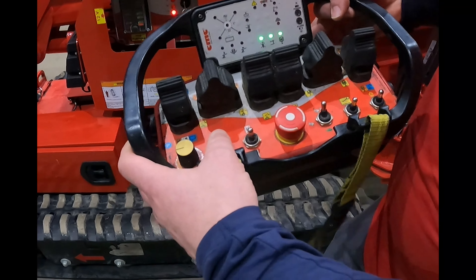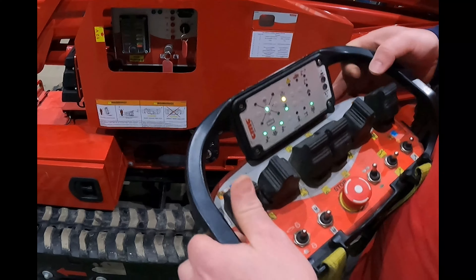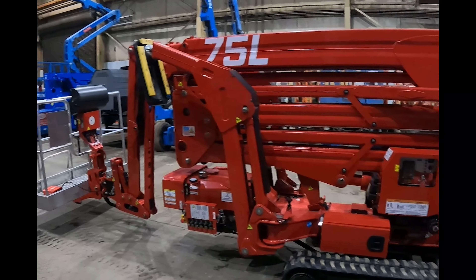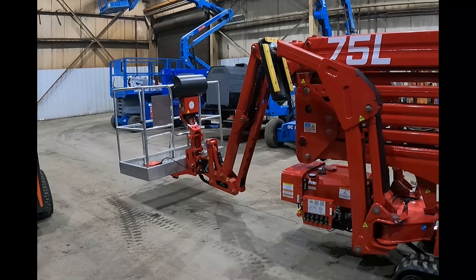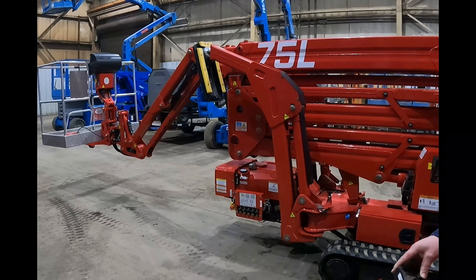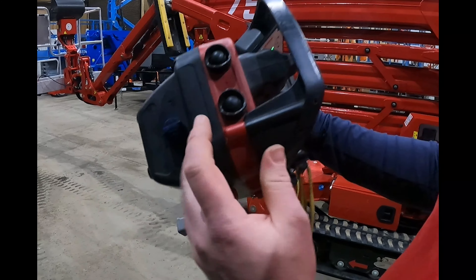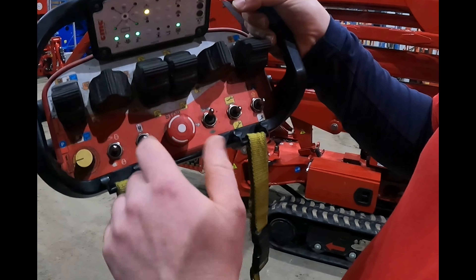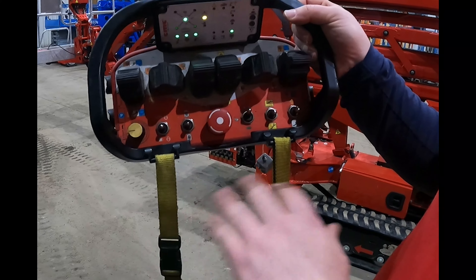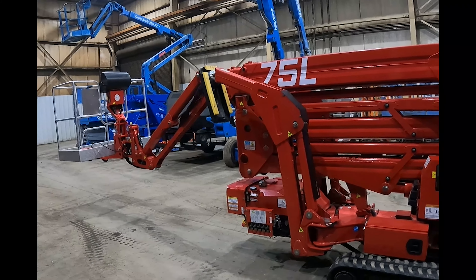You are allowed to raise the jib and rotate the platform while the machine is stowed to avoid obstacles. In order to run the parking functions, you see we have a blue button and an enable button. We're going to hold the blue button and enable button in — then that activates your platform rotate and also your jib function so that you can move the platform up and down with the jib or rotate the basket to avoid obstacles.